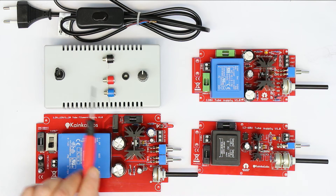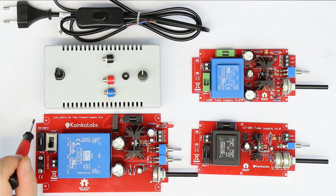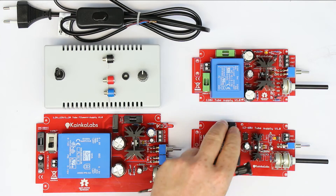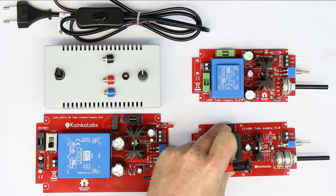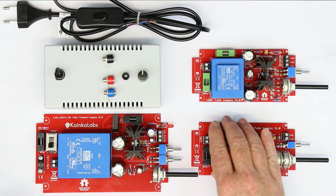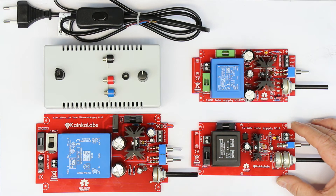We deliver this case set in two sizes. The smaller one that you can see here is for the anode supplies, and we have a bigger one for the filament supply, because the PCB, as you can see from the cutouts and the holes, is matched exactly to the case that we choose. Now let's come to the anode supplies — we have three of them.